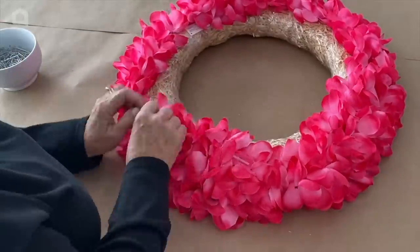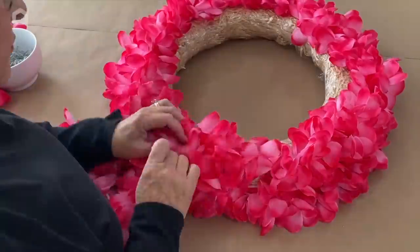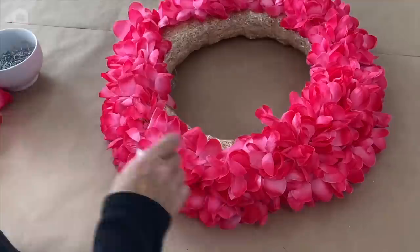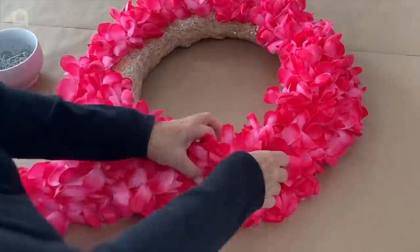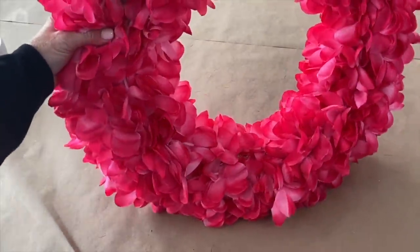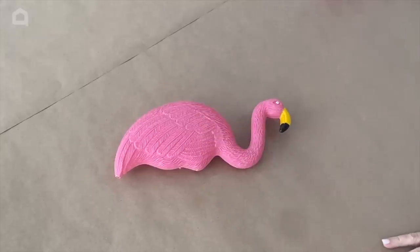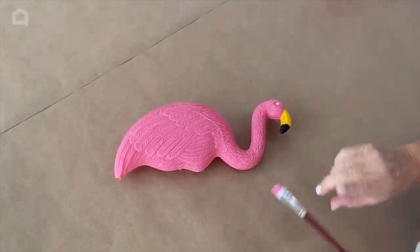I wasn't sure how many leis I would need, so I picked up plenty. I'm having lots of summer parties so I figured I would use the extras. That's a really pretty wreath already, isn't it!